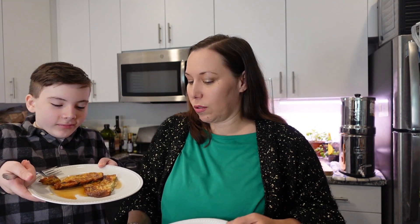Our first batch is done — look how yummy this looks! You used more syrup than I did. Yes, yes I did. Alright, so we're going to test it. I pre-cut mine. That's really good. So good. Which was so easy.